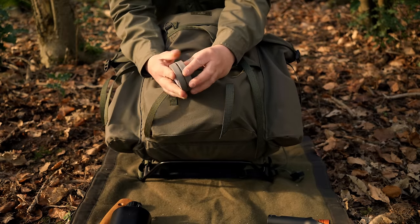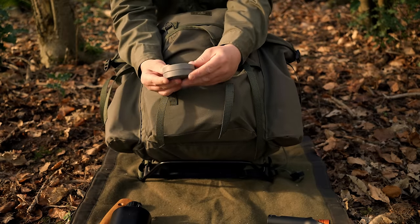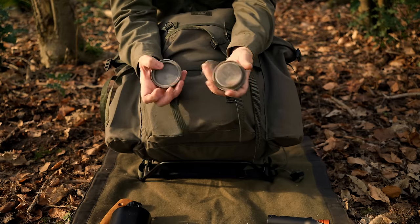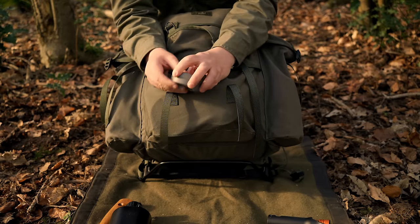We also have my axe stone from Gransfors Bruks - this is for the axe. Double-sided: a coarse side and a fine side. Works a treat.